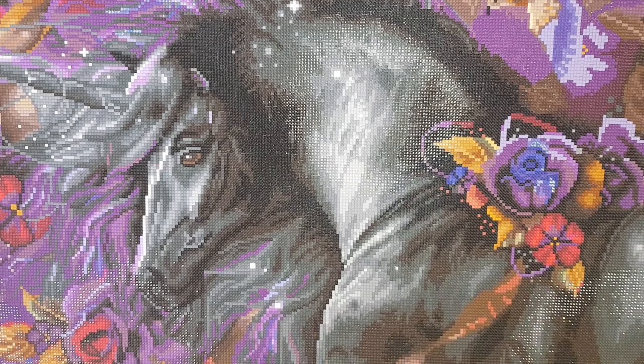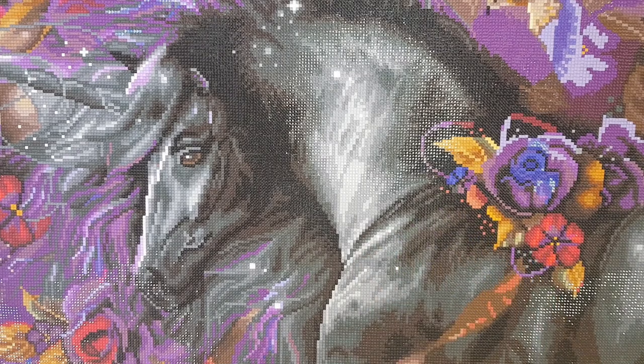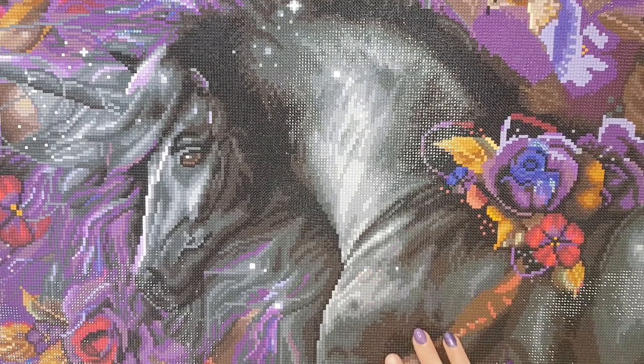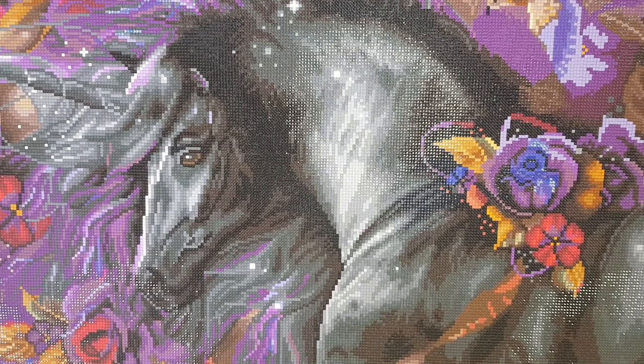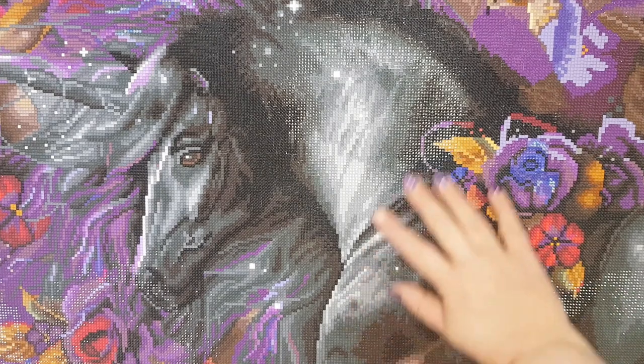Hi friends, and welcome back to Diamond Delights. My name is Gail and I am so glad to have you here for this post-review. This is my first one for my channel, so I hope you enjoy. I just wanted to pop on and share my recently completed diamond painting, Blue Rose, and go through some things I loved and some things I was a little uncertain of.